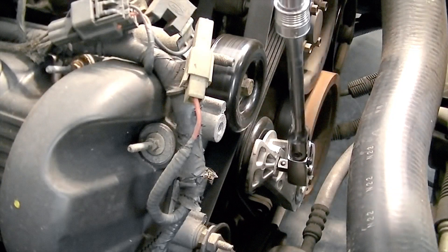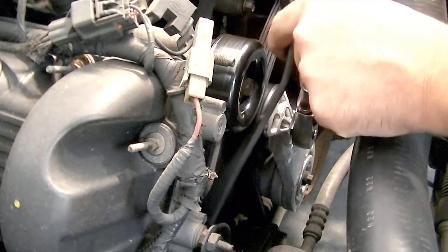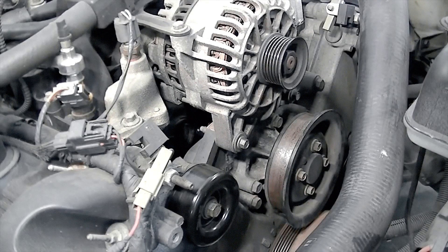In order to take off this belt, we put our 3/8 ratchet inside this tensioner, turn it clockwise, and just slide our belt off. Now we're going to raise the vehicle and go check our compressor pulley from underneath.